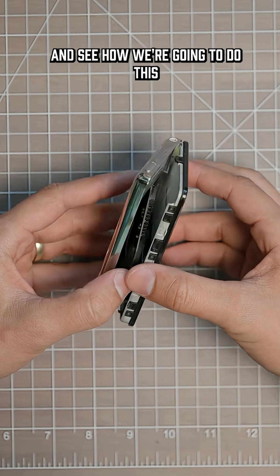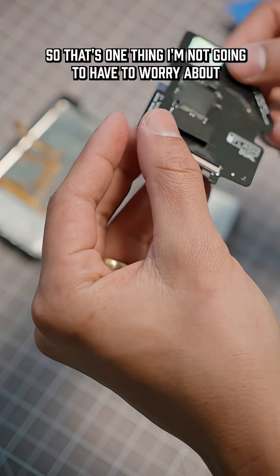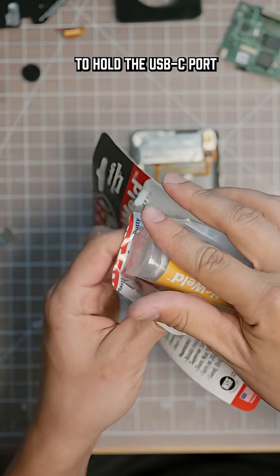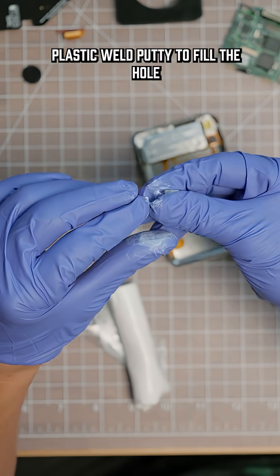So let's crack this thing open and see how we're going to do this. Luckily, this iPod already had the iFlash hard drive mod, so that's one thing I'm not going to have to worry about. In order to utilize the original iPod shell, I needed to figure out a way to hold the USB-C port while also filling out the gap of the old port. To do this, I'm using this two-part plastic weld putty to fill the hole in.